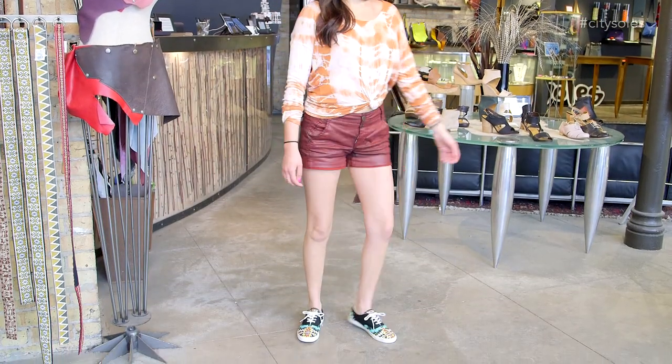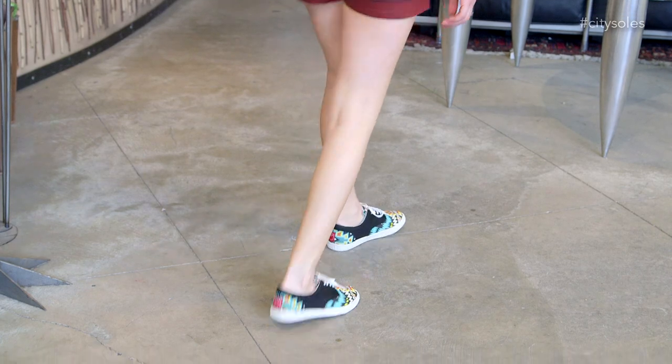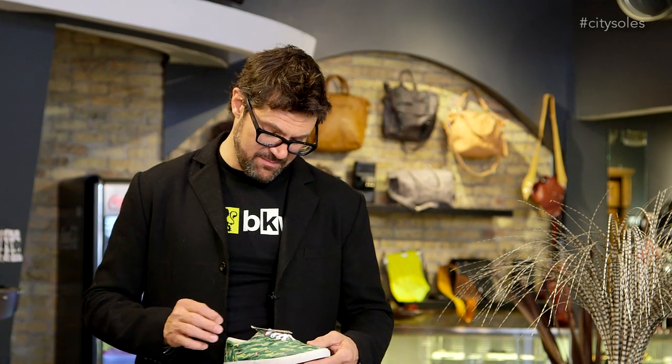The coolest thing about them is that artists make these shoes all over the world. There are artists from Japan that made a pattern, there's a hip hop guy from Chicago, and this guy right here is from Portugal — Miguel Aiko from Portugal. So very cool, and money goes back to the artists every pair you buy.